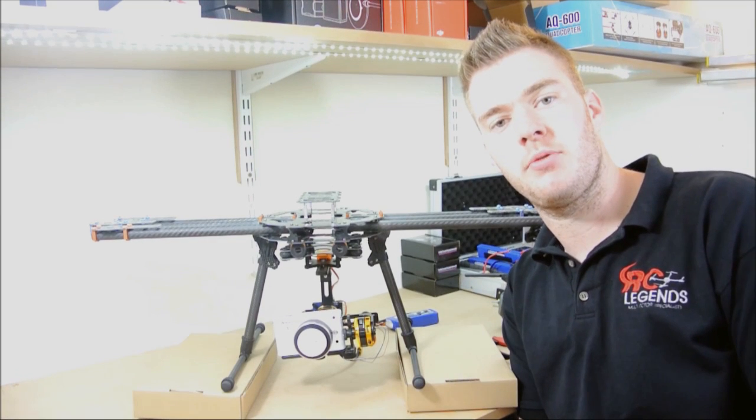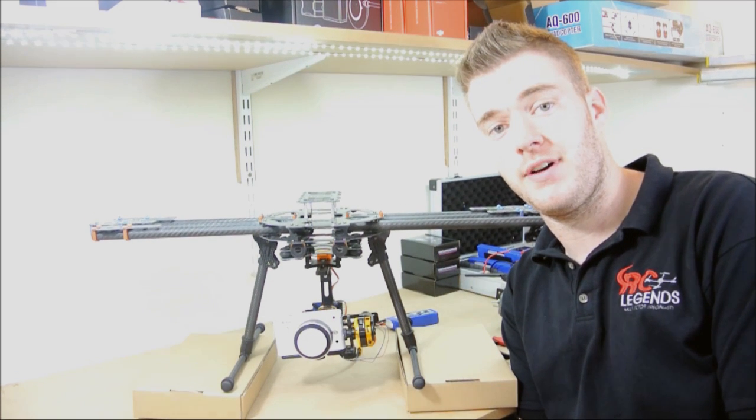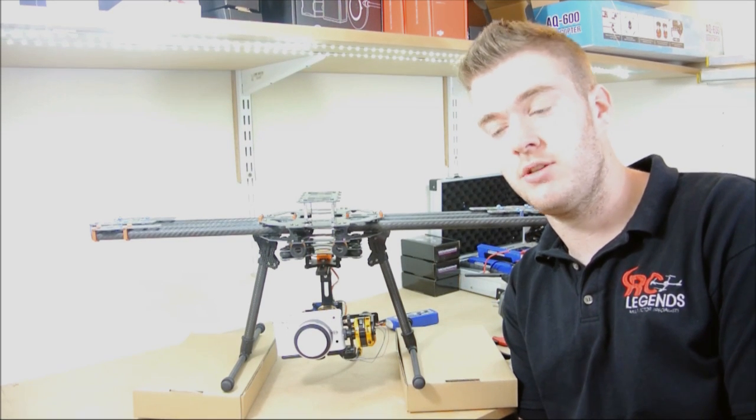Hi and welcome to the workshop here at RC Legends. Just another video to introduce a new product of ours — it's the Vortex Gimbal. This is the X-D2 Edition.